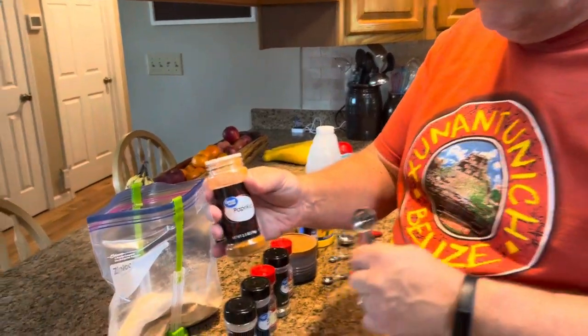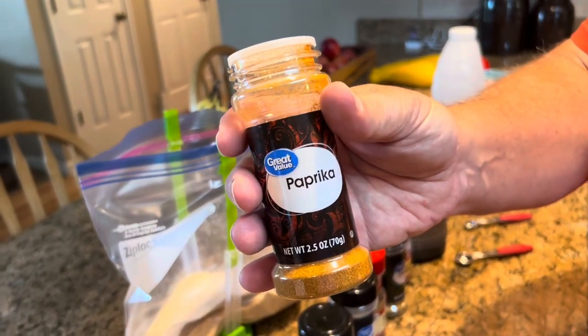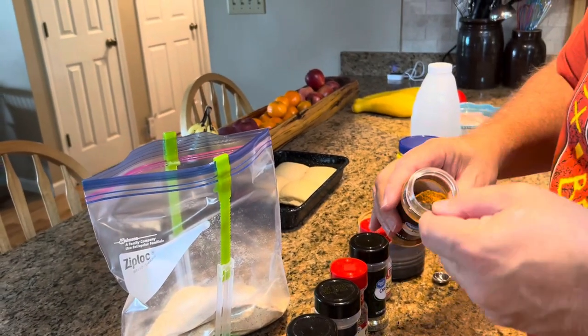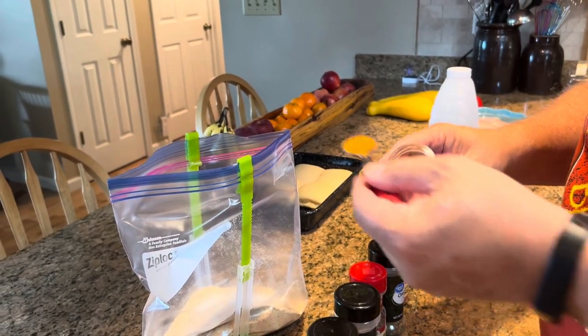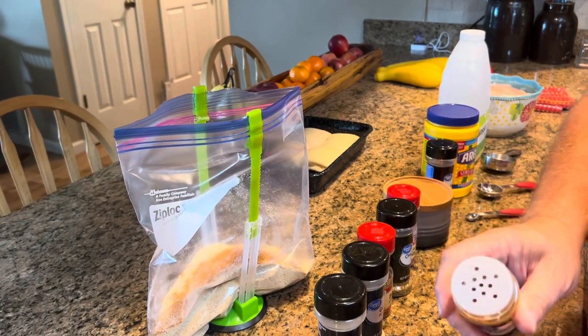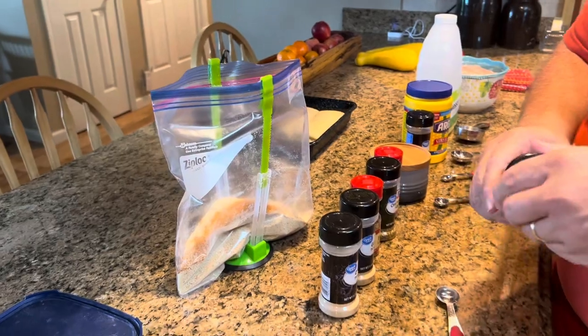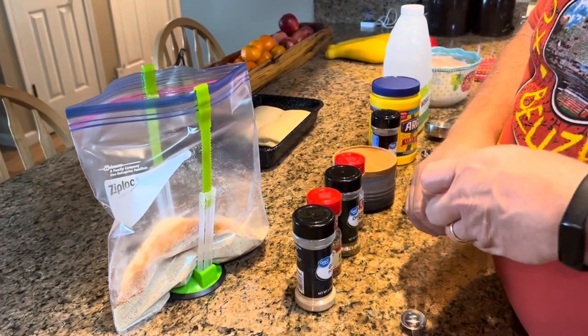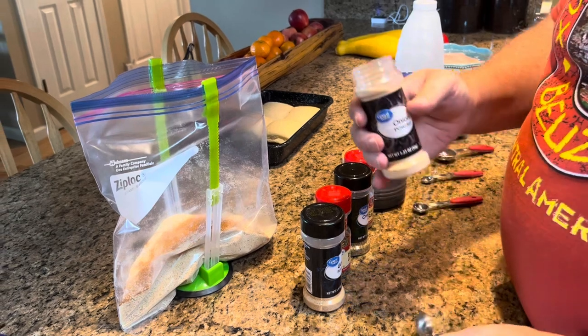That sugar will kind of melt and caramelize, and it just makes it delicious. You're also going to need one teaspoon of paprika. When I do these spices, I am a little more careful to get them even, but the truth is if you get a little more of something in there, it's not going to hurt anything. It's still delicious — this is all to taste anyway.